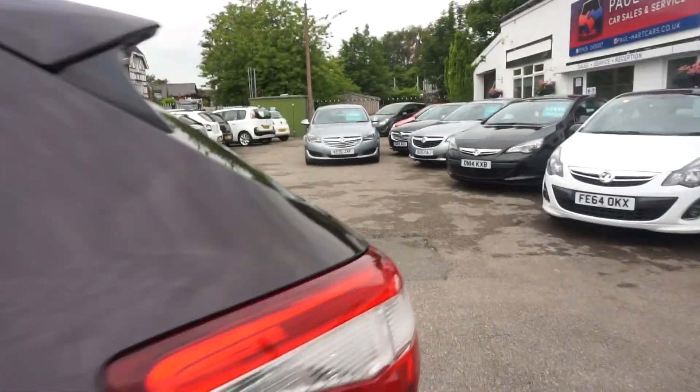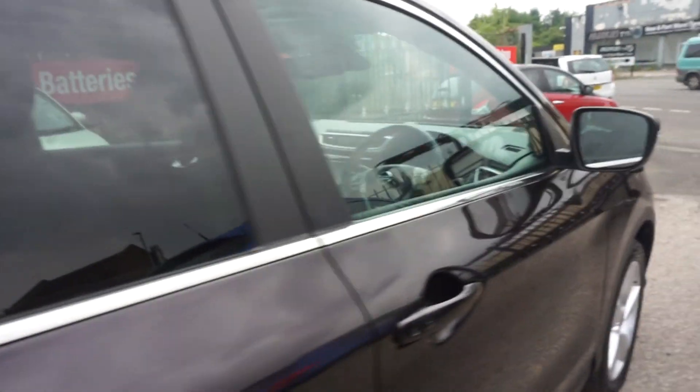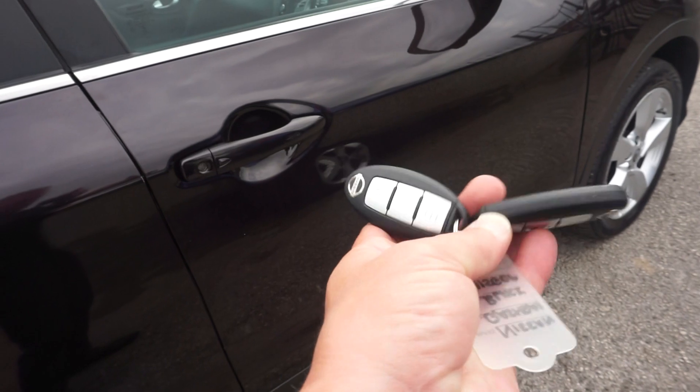It's got a nice silver trim round the windows, so with the black it looks really smart. Now we've got two keys — two remote keys. Just jumping in.